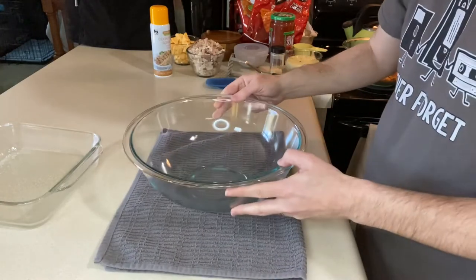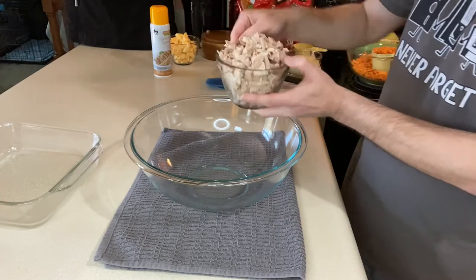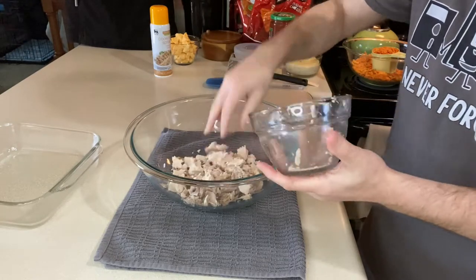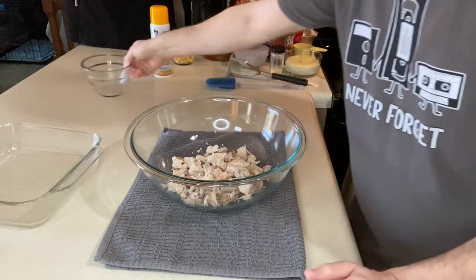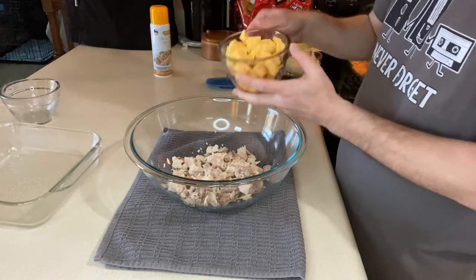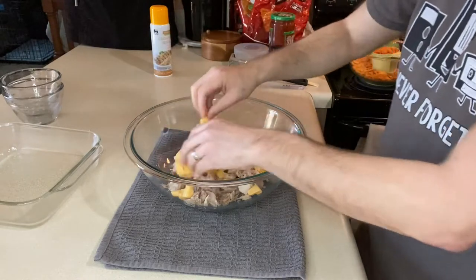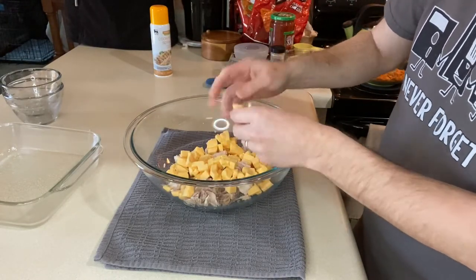Now let's put everything together. We want to start with about two cups of cooked chicken. This is just from a roasted chicken that I had in the freezer, so it's kind of shredded, kind of cubed — whichever way is best for you. We also want to use eight ounces of Velveeta, which I've diced up pretty small so it mixes throughout the entire recipe.